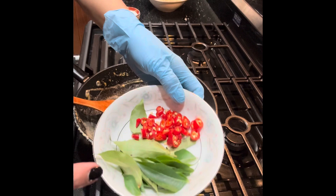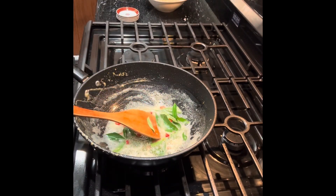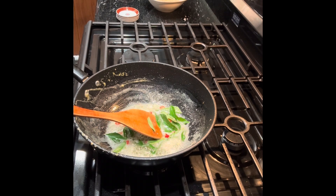These are the curry leaves and chili. I put them in together. The aromatic is coming out from the leaves.